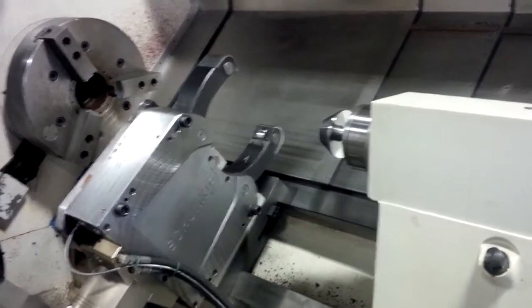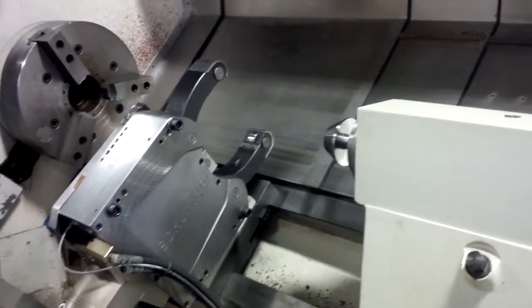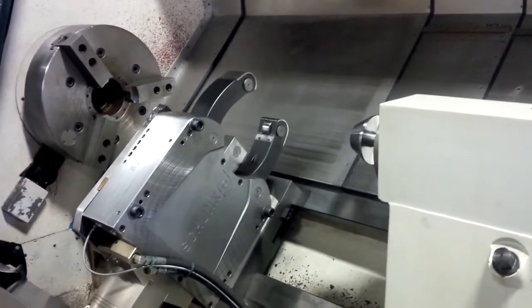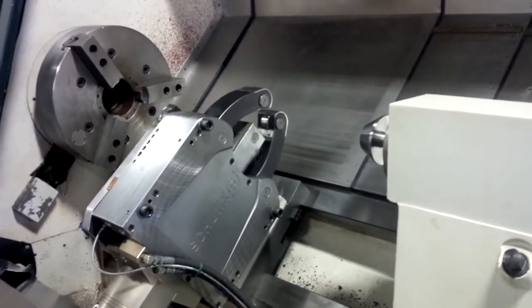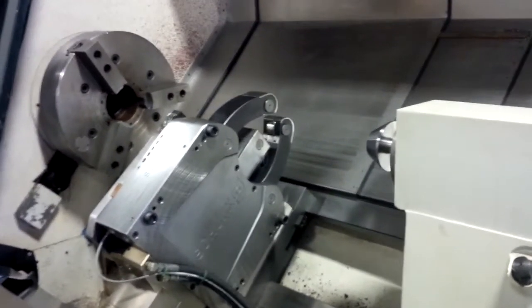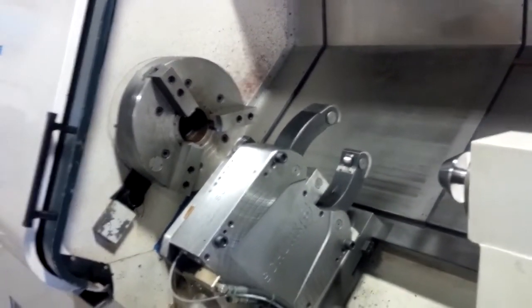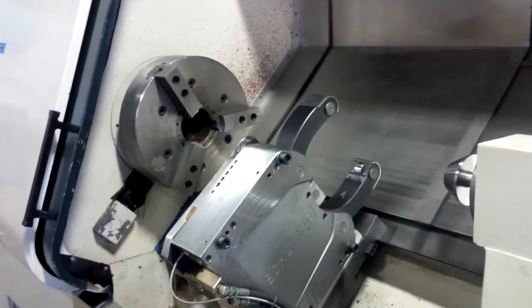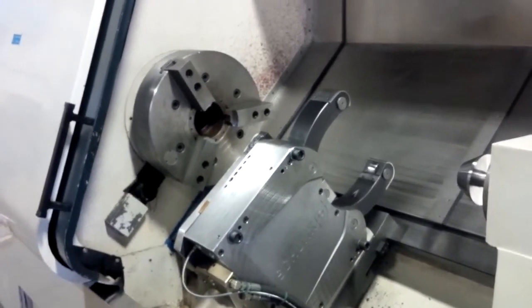And now it's for tracking. The steady rest — and then retract. And the chuck. I'm standing too far away for you to see it, but the chuck is opening now. You can do it with code, with a foot switch, or with a computer.